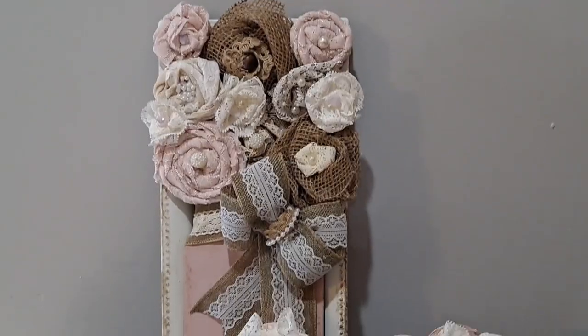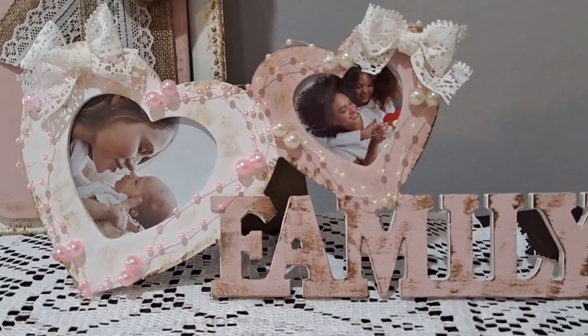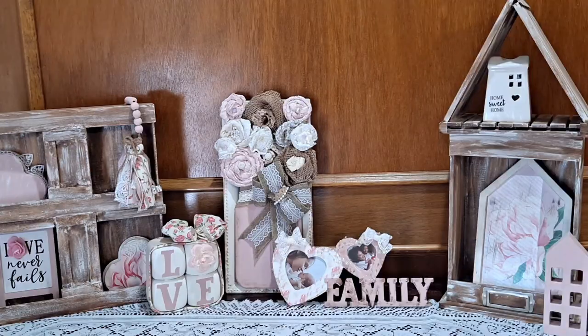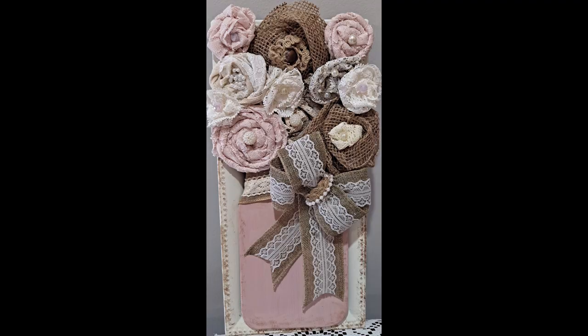Here is what it looks like with one of our other crafts from today. You can put pictures in there or scrapbook paper, whatever you like. I think it's absolutely gorgeous — here it is styled in a little vignette.